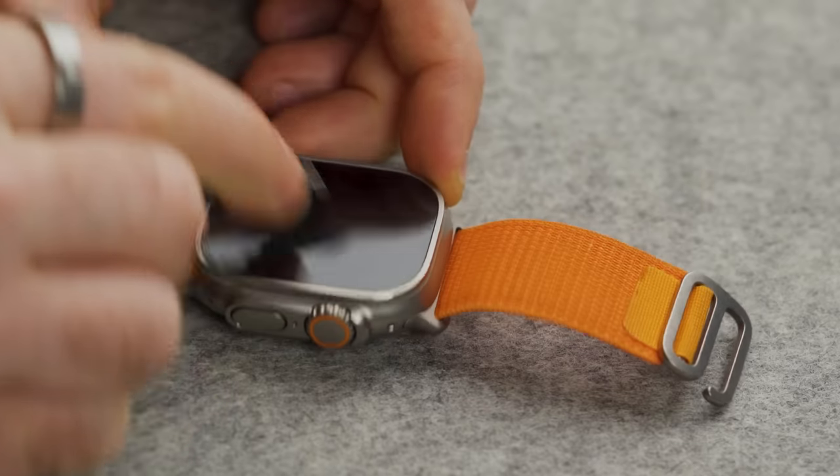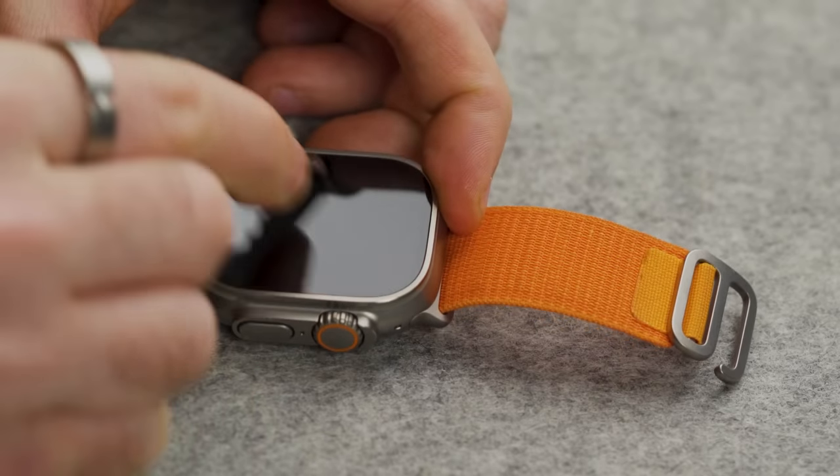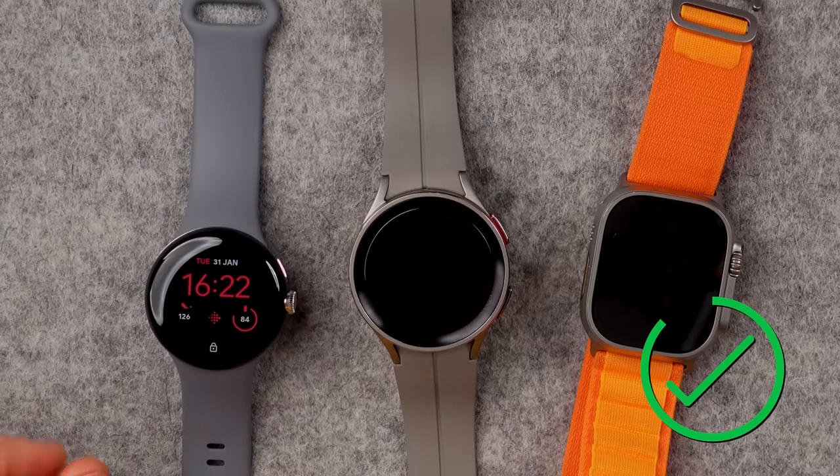Now, Apple Watch Ultra. Wow. I am genuinely surprised at all of these watches. Just goes to show that the Gorilla Glass — is it Gorilla Glass on all three of them? And the Apple Watch? Not a scratch. I am genuinely surprised with all three of those results.